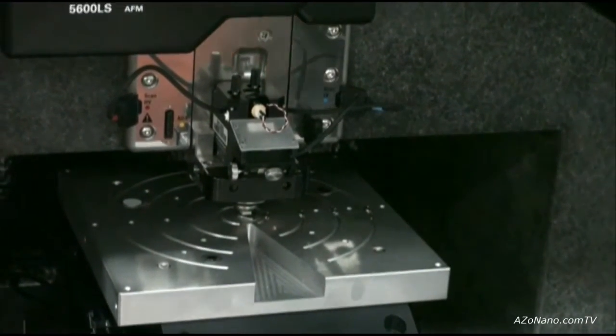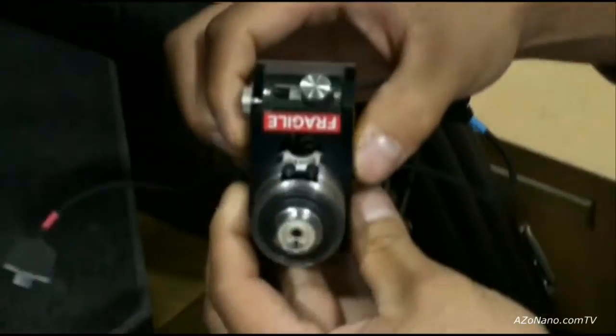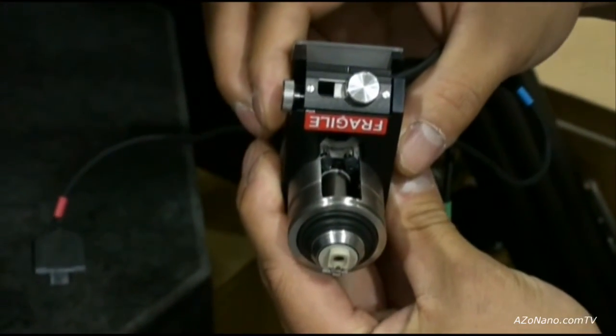We can automate the stage for easy sample exchange. Part of our modular design is interchangeability — this scanner is common to all of our AFM platforms and is used within our 5500 and 5400 platforms.